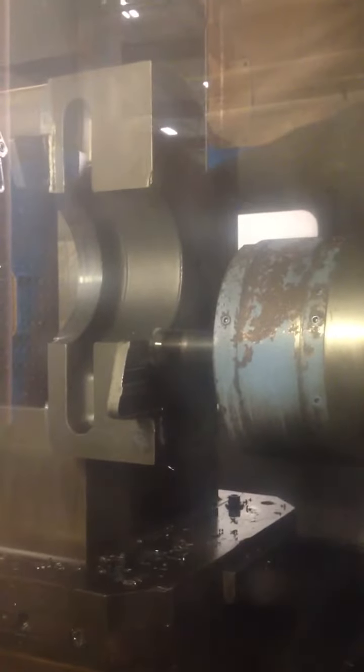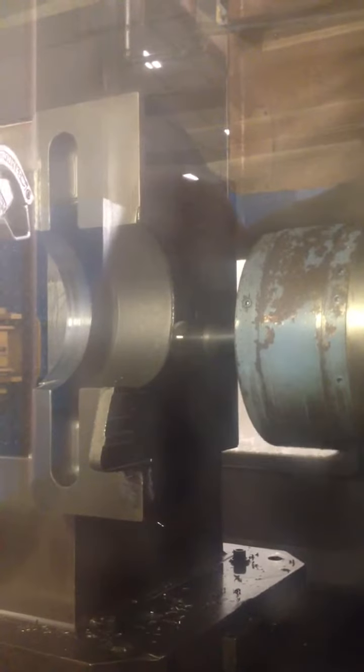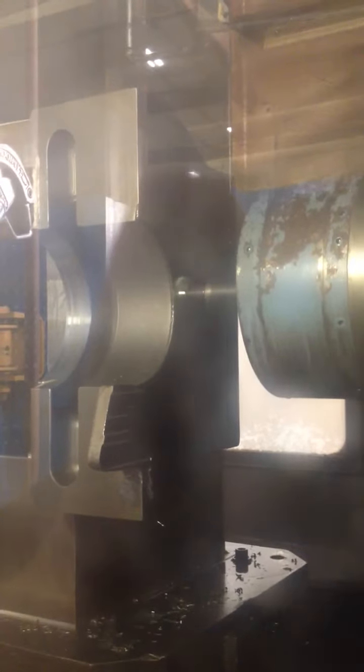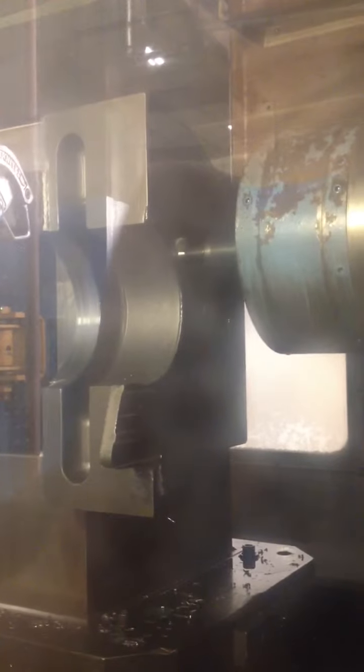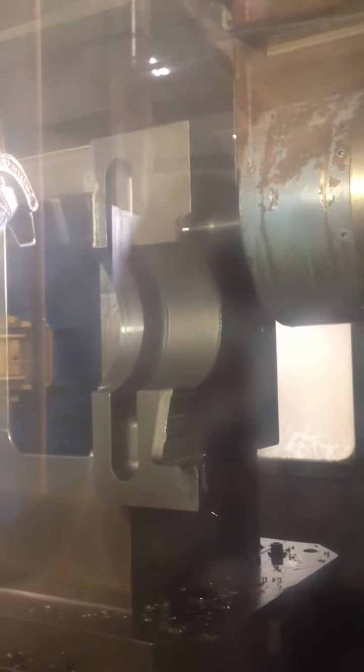Alright, we're running some ceramics here. We have an inlay of Stellite that we machined, and I just wanted to take a little shot to show you what it looks like. These ceramics, they're little button inserts. And you're supposed to run them very fast, very hard, and they run very hot.